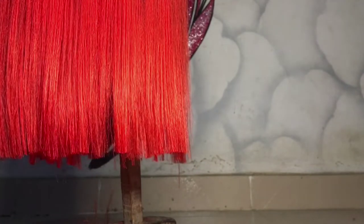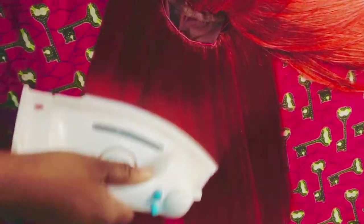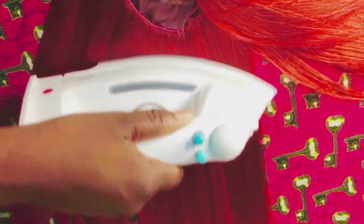After trimming it to your desired length, you will iron it on a low heat — remember, on a low heat. I'll put it on and show you how it looks. You can see how beautiful it has turned out — it is very soft, tangle-free, silky and smooth.